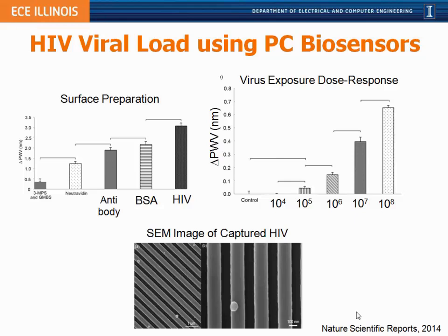Our detection limits are around 10^5 virus particles per milliliter of serum. To give you an idea of what the virus actually looks like on the photonic crystal — here they are scattered in individual groups — even with these low densities we're able to detect the wavelength shifts that occur due to their attachment.